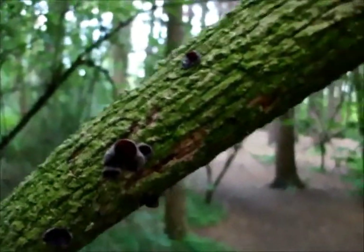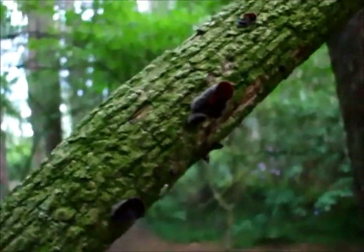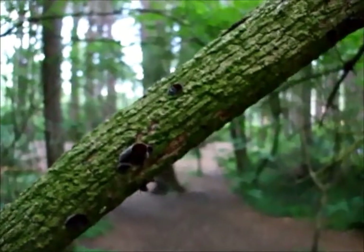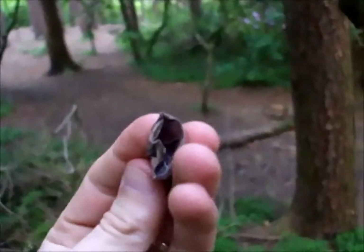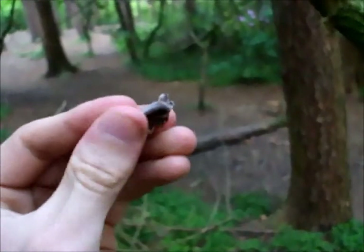This is an edible one — it's one I'll be taking home with me. Commonly known as the Jew's ear, the original name was the Judas ear. You generally find them on elder trees. Apparently Judas Iscariot hung himself from an elder tree. You can see why they're called that — soft, squishy fungus.